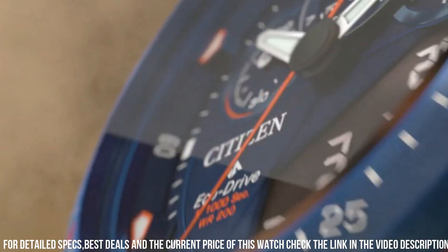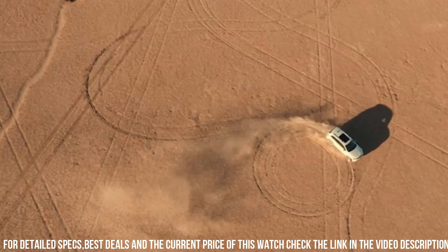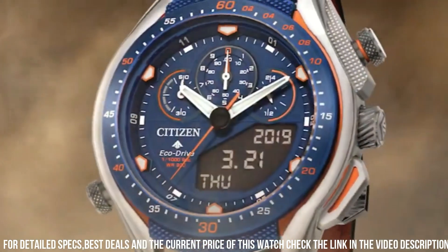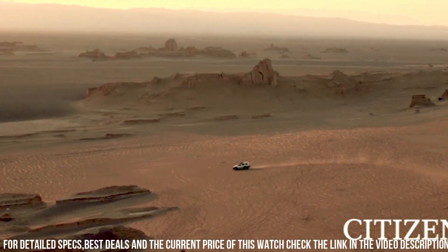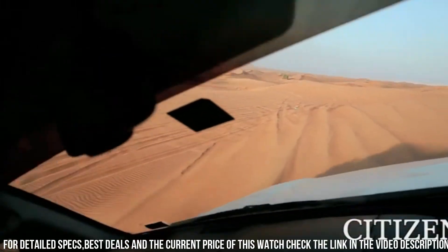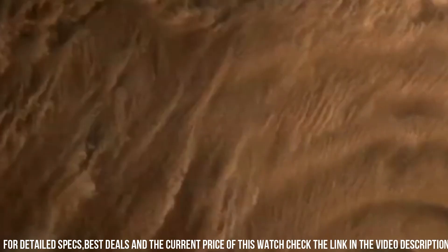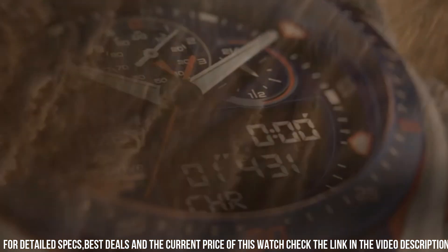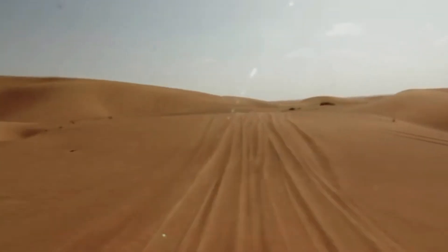Caliber Number U700. Band Length 254mm. Case Width 46mm. Band Type: Strap Leather. Case Material: Silver Toned Stainless Steel. Crystal: Anti-Reflective Sapphire Crystal, impact and shatter resistant, anti-reflective coating deflects light. Clasp: Buckle. Dial: Blue. Water Resistance: WR200, 20 Bar, 666 feet.